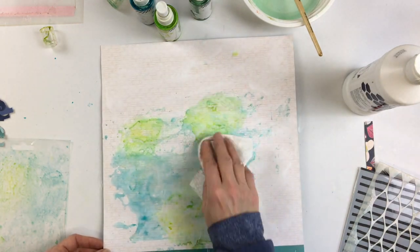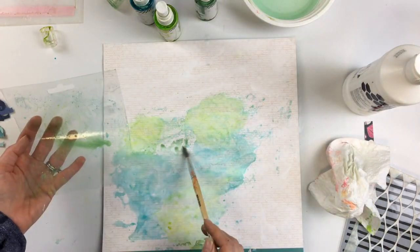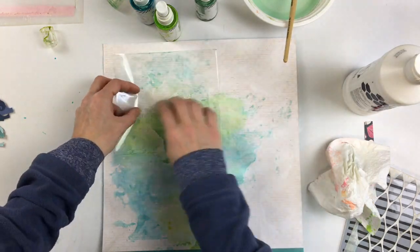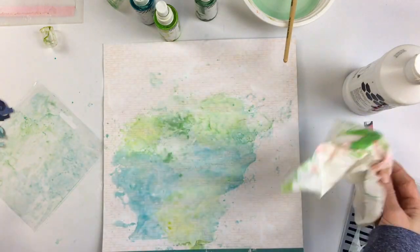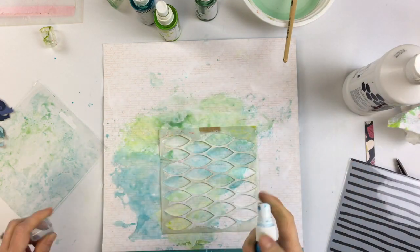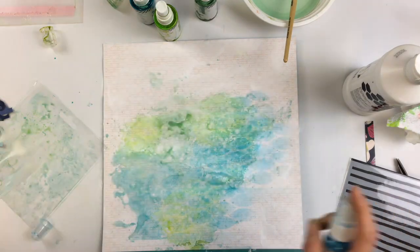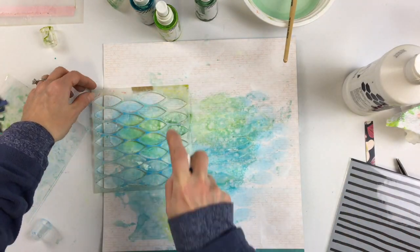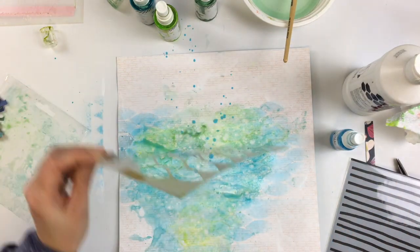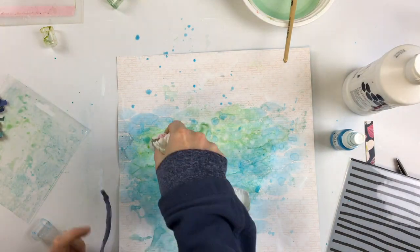It was getting a little too yellowish-green, so I'm going to dab some off with a paper towel, then go into some other areas — a little bit more green here. I'm using my paintbrush to kind of fill in areas where I just want a tiny bit of placement. I thought that maybe using this stencil would add a little bit more dimension and depth.